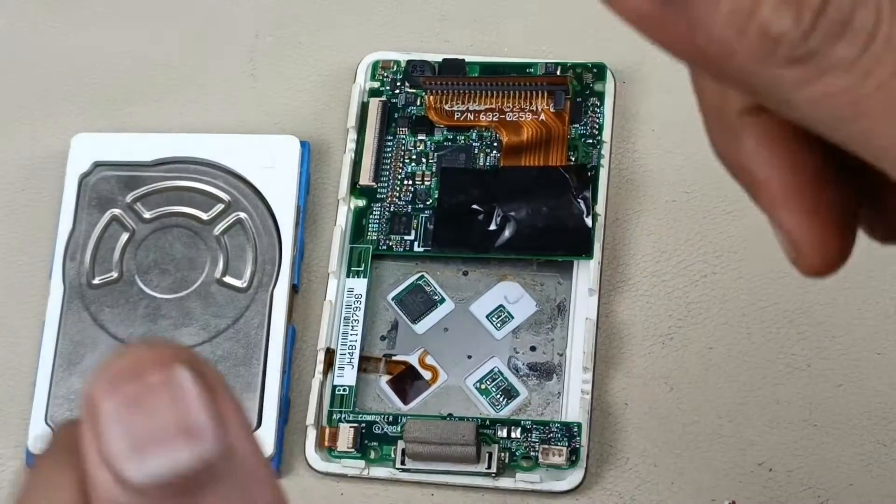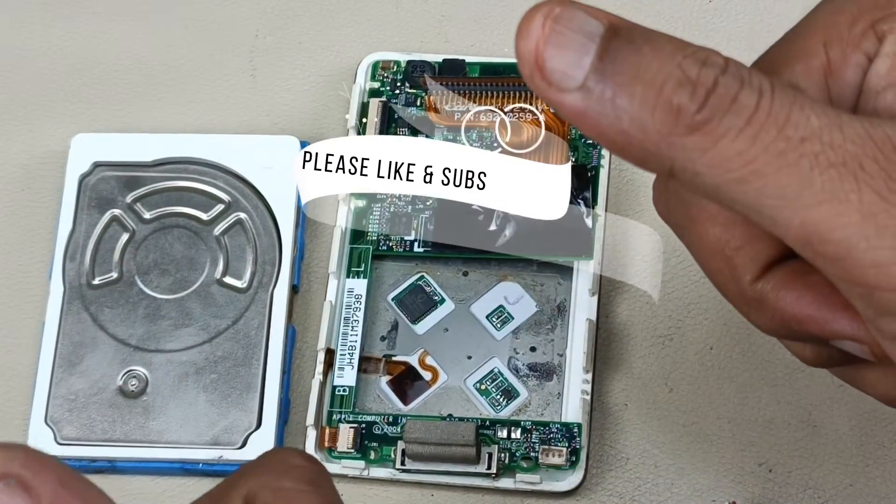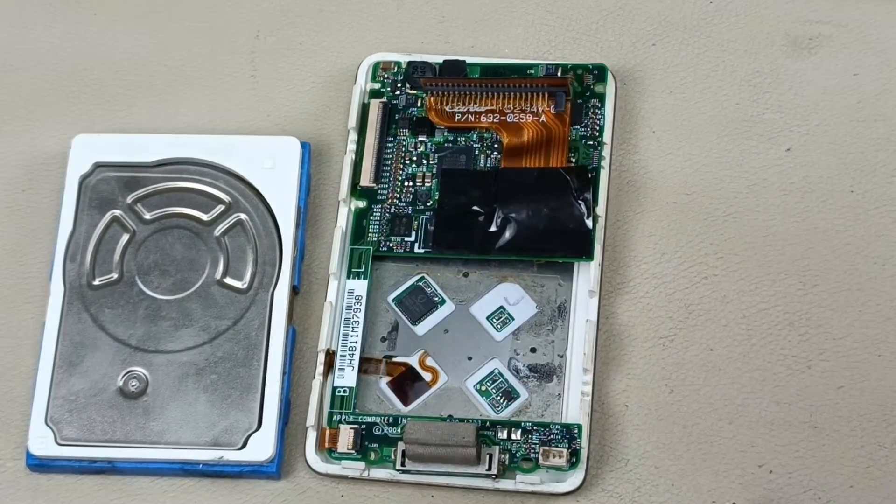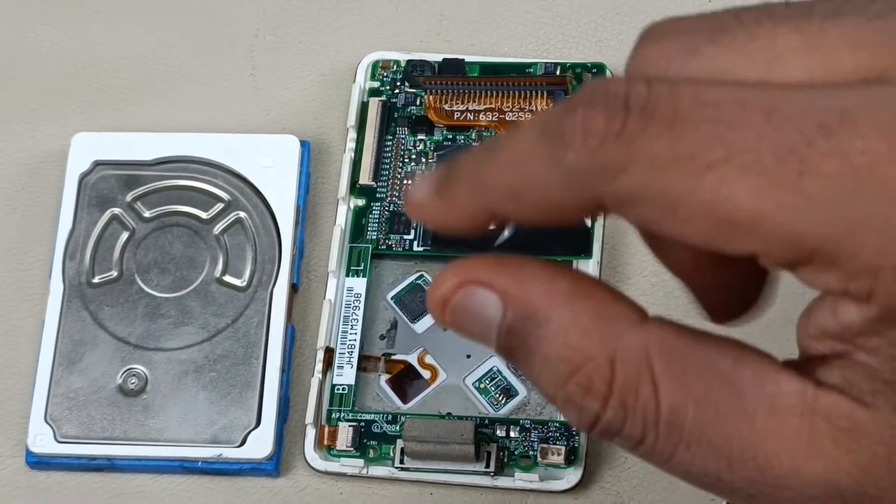That's it for the teardown. Thanks for watching the video. If you like the video, please do like, share, subscribe to Audiovis 360, and hit that notification bell icon. Write a comment in the comment section below. Thanks for watching. Bye.